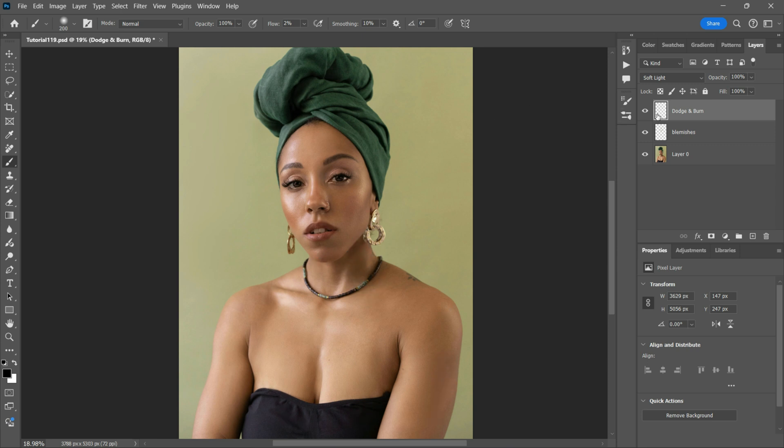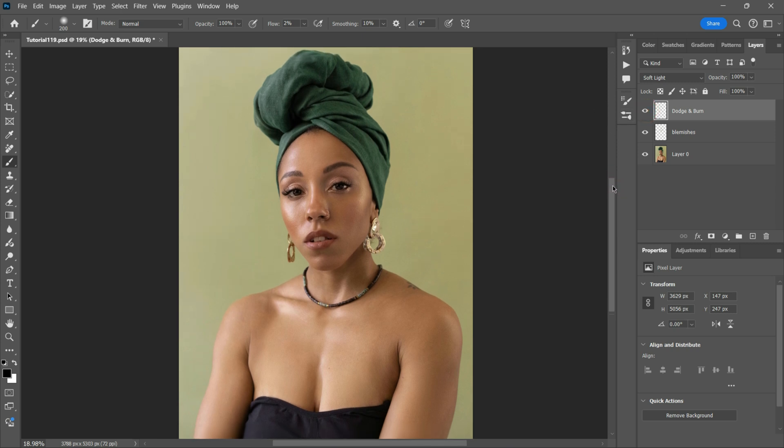So now I'm going to turn off the Dodge and Burn layer to see what the image looks like before adding the effects. And I like it because it's really subtle and adds more definition to the portrait.